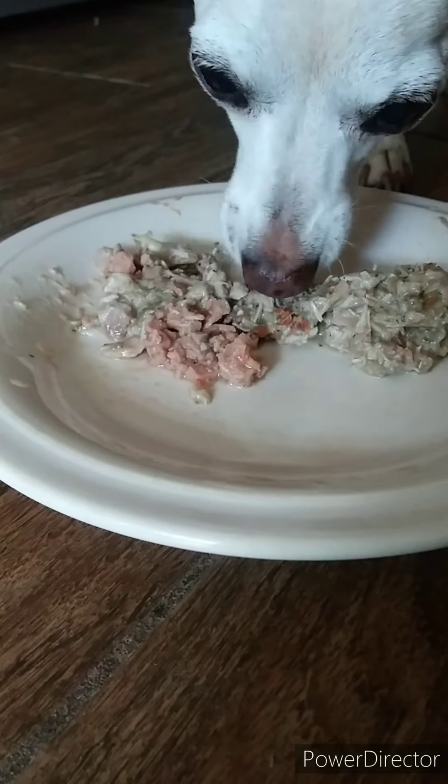Oh wait, it looks like she ate some — she did eat some with the Fresh Pet. So I could mix some of it together. I'll mix a little bit together from now on, just like this, and put it off to the side so she can choose to eat it if she wants. Yeah, there we go — just eating it.